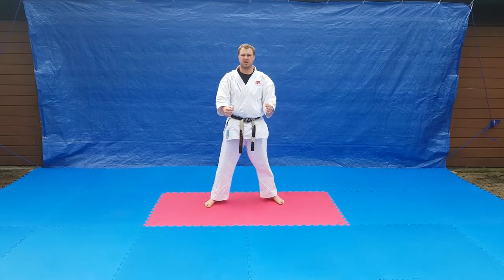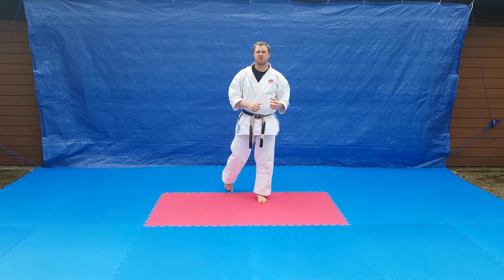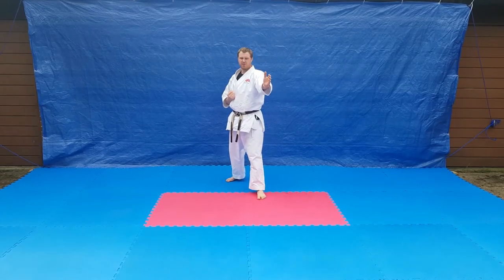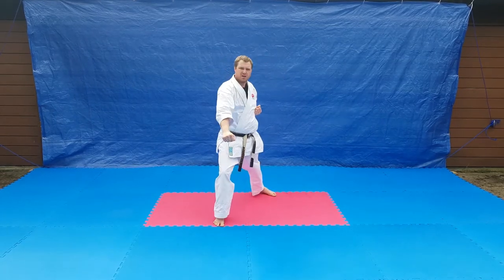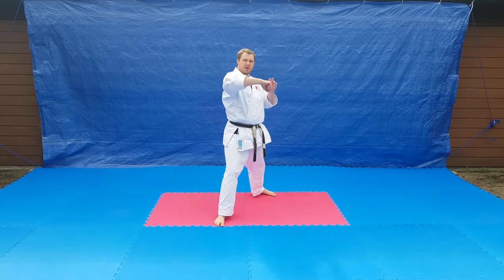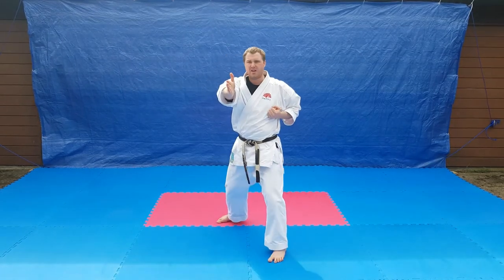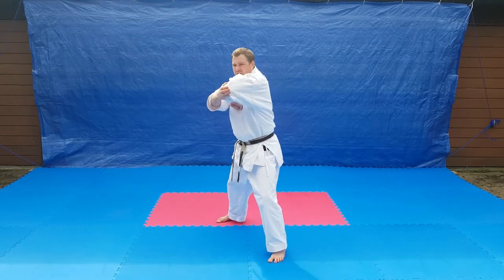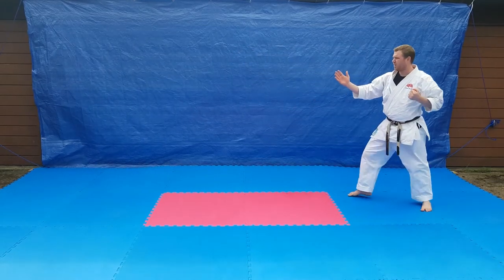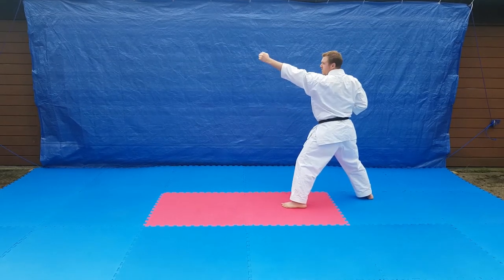The second second Kyu combination: Gedan Barai, Uraken, Mikazukigeri, Empi. It's a bit shorter. We're going to step forward into a downward block, same hand uraken off the back fist, into a crescent kick into the hand. From the side view: downward block, same hand uraken, mikazukigeri into the hand, and then elbow strike into the other hand.